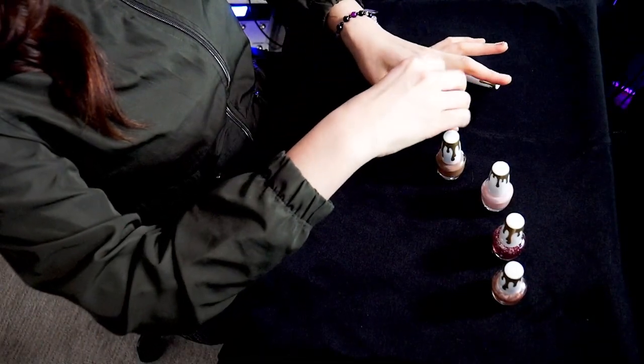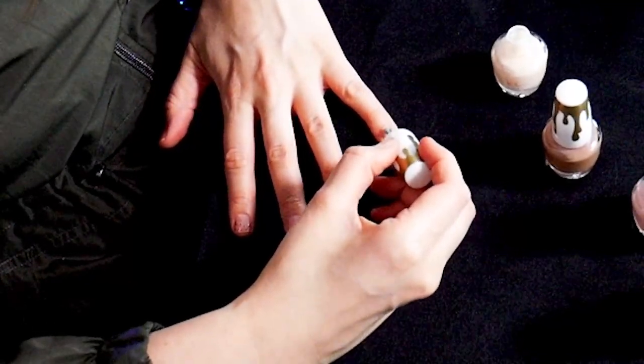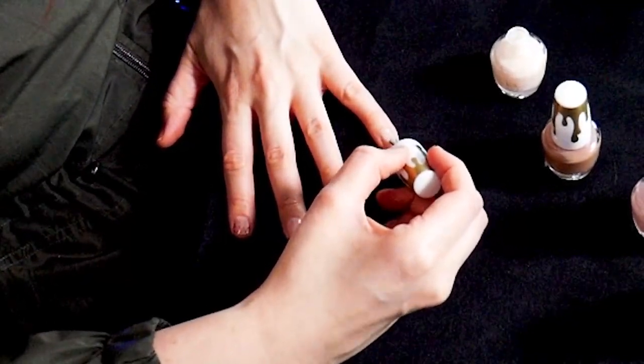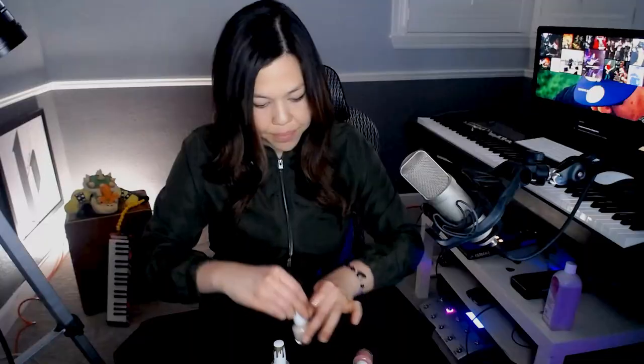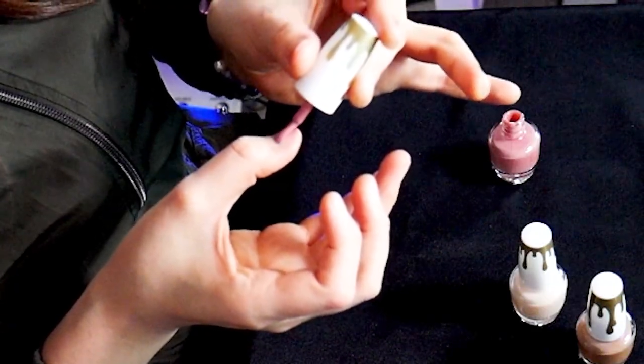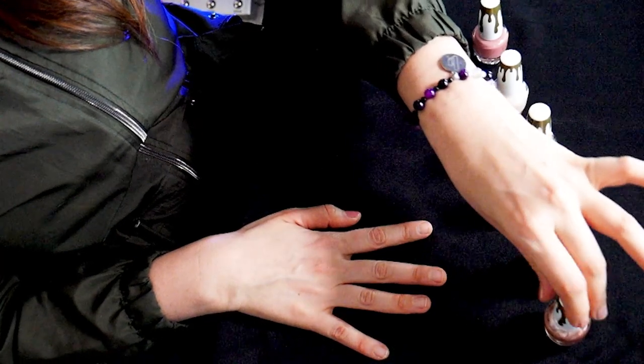This one is almost white, but it goes on very shimmery. I like this one a lot — this one was surprising. And then now we're going to the right hand, which means I'm applying with my left hand. This color is beautiful — this might be a winner. I'm going to try the first one but with some sparkles.